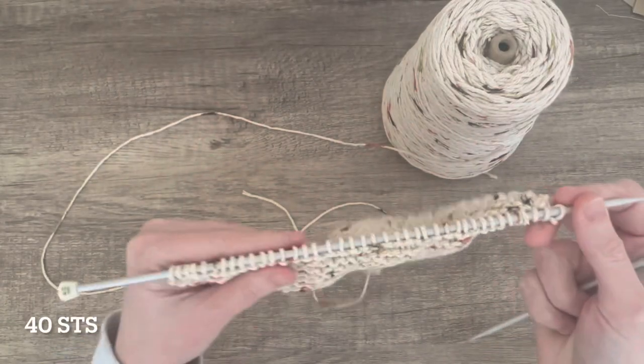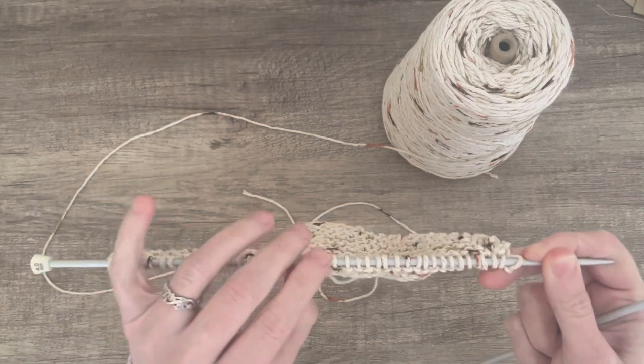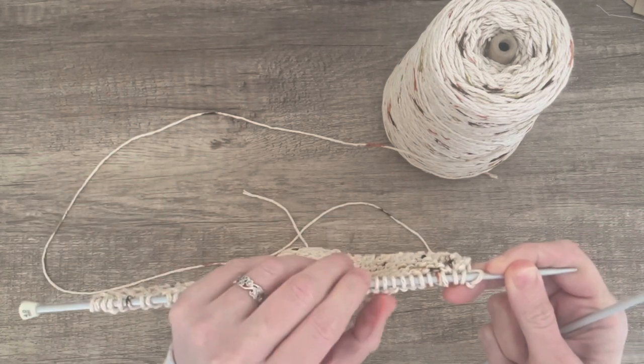Now I have got to halfway. I have got 40 stitches on my needle, and I am going to start my decrease rows.